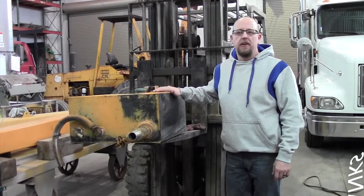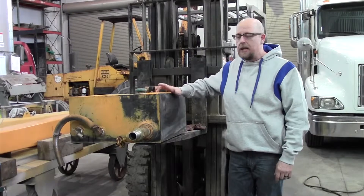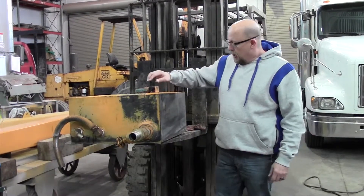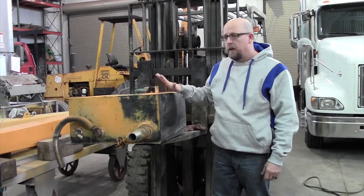Back with you today to talk about hydraulic tanks. This is a hydraulic tank out of a Broderson IC80. I wanted to explain a couple of things about what goes on with the tanks when we get a crane here.